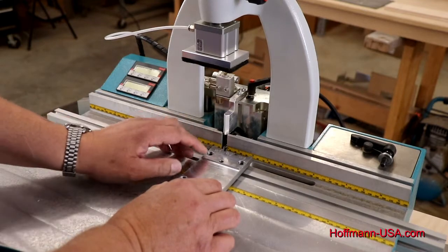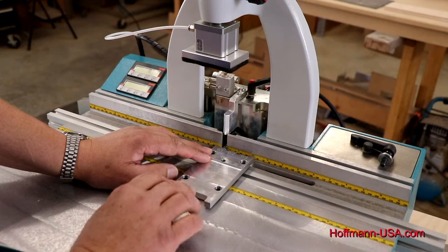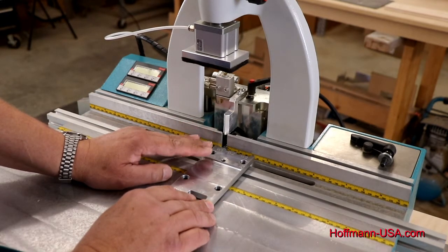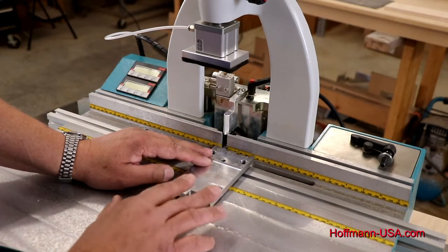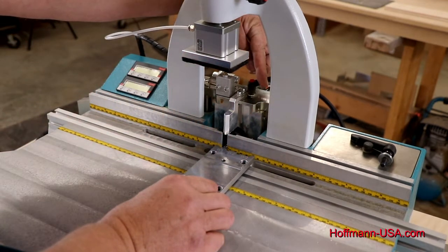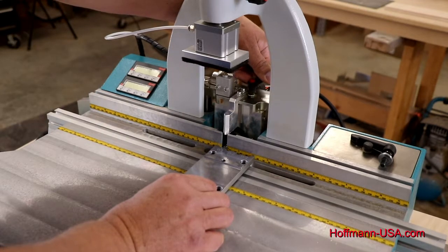Place it against the bit. The bits are made out of solid tungsten carbide and the square stop is aluminum. The carbide is a lot harder — it will not harm the bit. Just bring it tight, push it against the back fence and loosen this lever.